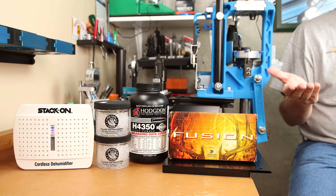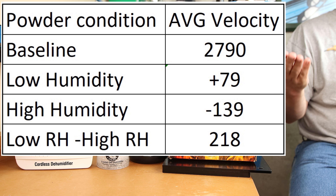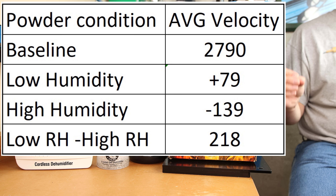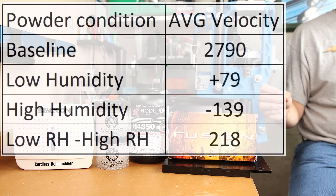The shift from lower humidity was around 80 feet per second. If you store powder in a high humidity environment versus drying it out from the factory, our velocity lost almost 140 feet per second. To me, this is one of the biggest factors in load development that most reloaders aren't monitoring, and it likely explains some of the magical velocity shifts that people experience.